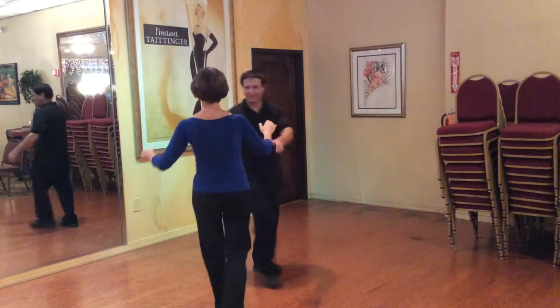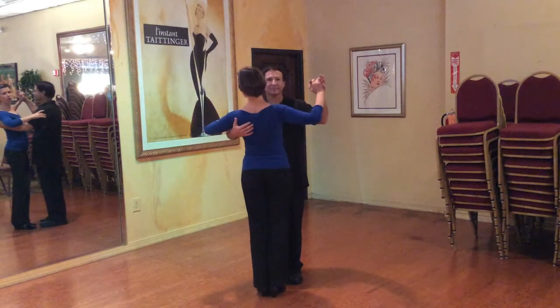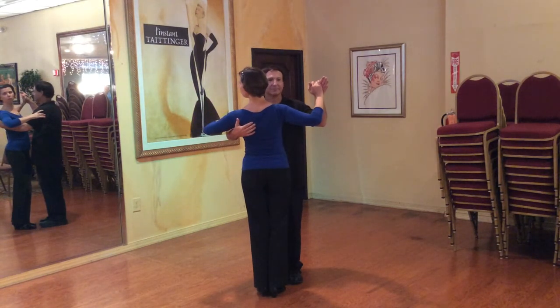Whether it is a closed box or an open box — we will demonstrate an open box in a different lesson. So I hope you get it. Let's do it one more time. I am going to start very slow. I am going to make small steps because I am going backwards.